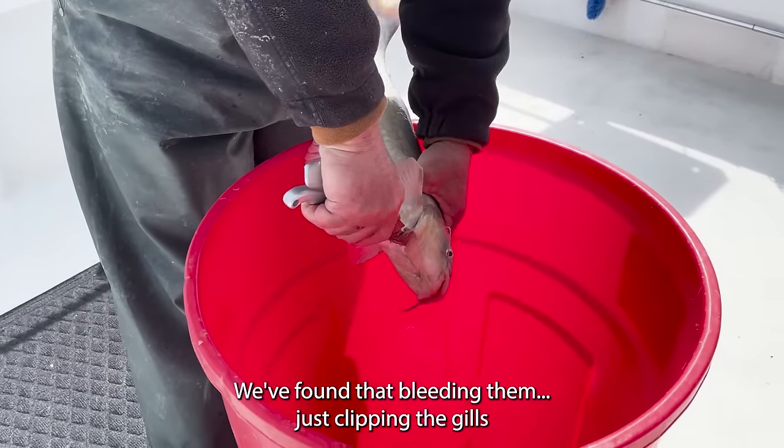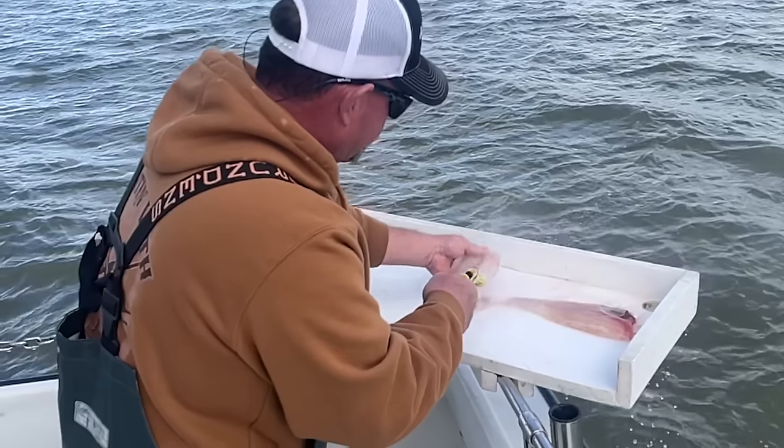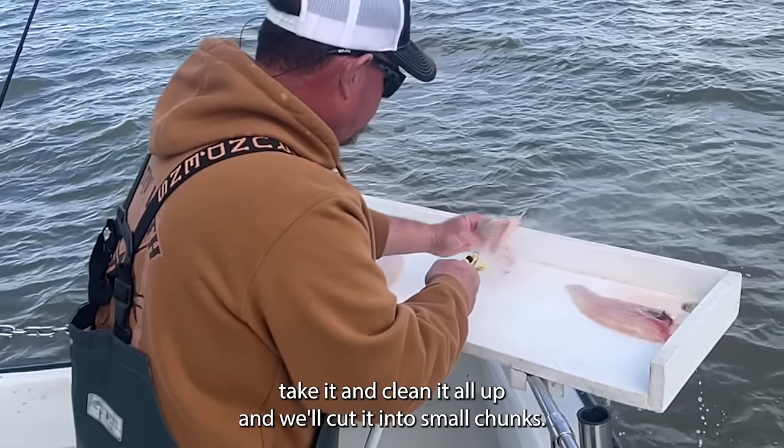We found that bleeding them — just clipping the gills and letting them bleed out — is a lot better. The meat is a lot cleaner. From there you just take it, clean it all up, and cut it into small chunks.